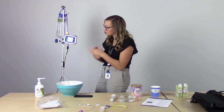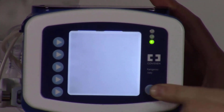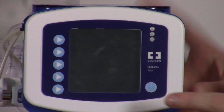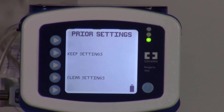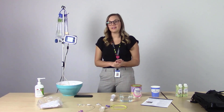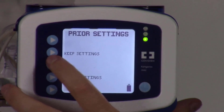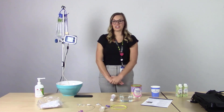We'll turn the pump off by holding the power button and turn it back on to show what it looks like after programming. Prior settings pops up with the options keep settings or clear settings. Because we just entered our desired feed and flush rate, we're going to choose keep settings. We can see the 36 mls per hour, 30 ml flush every four hours, our set is loaded, our tubing is primed, and we're good to start our feeding.